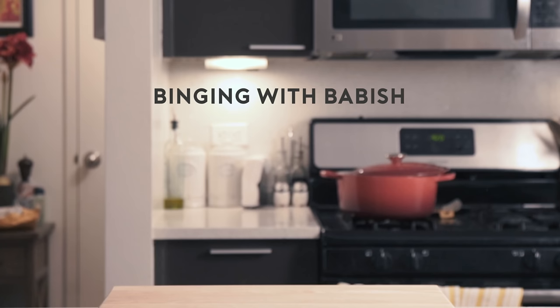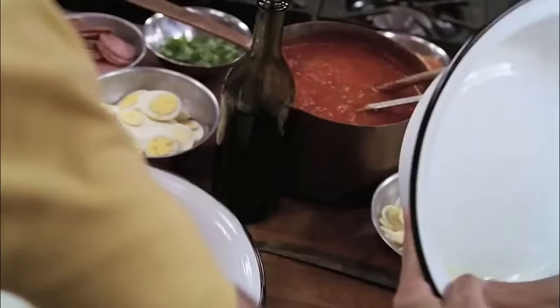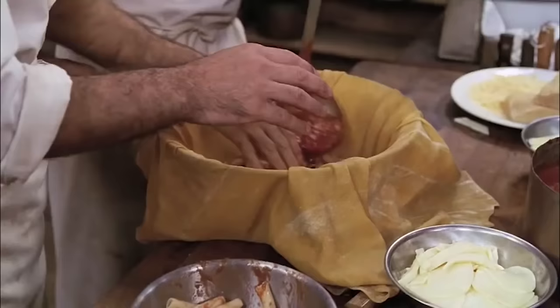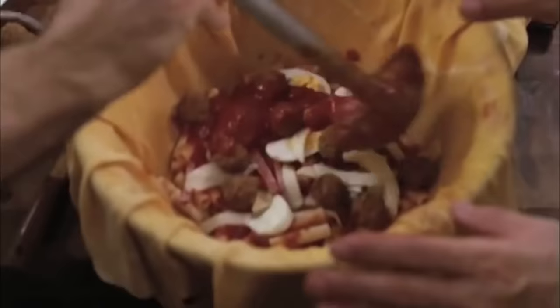Tossed salads and scrambled eggs. This is Oliver Babish, and I am back with episode two in my little series where I explore what the food in film and television actually tastes like. This week, I'm taking a crack at a dish from one of my favorite movies, Big Night, and one of the coolest-looking dishes I've ever seen: Timpano.